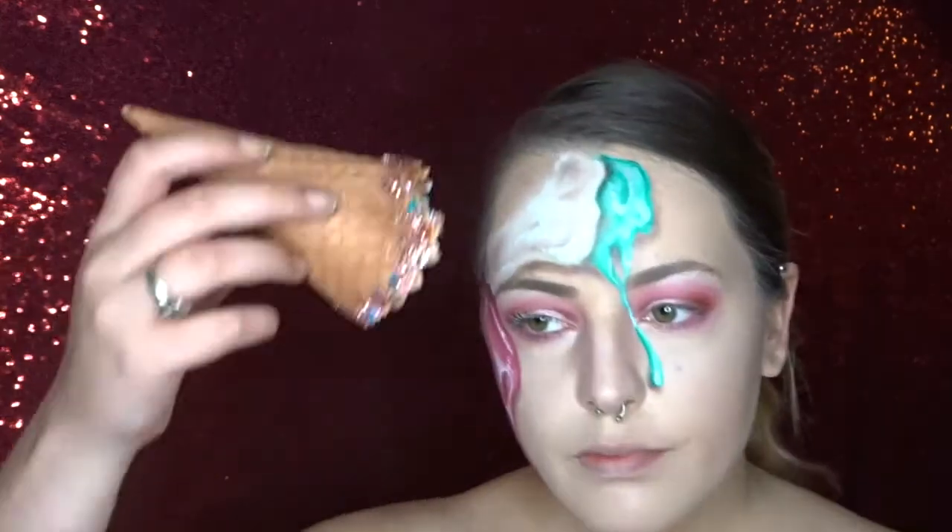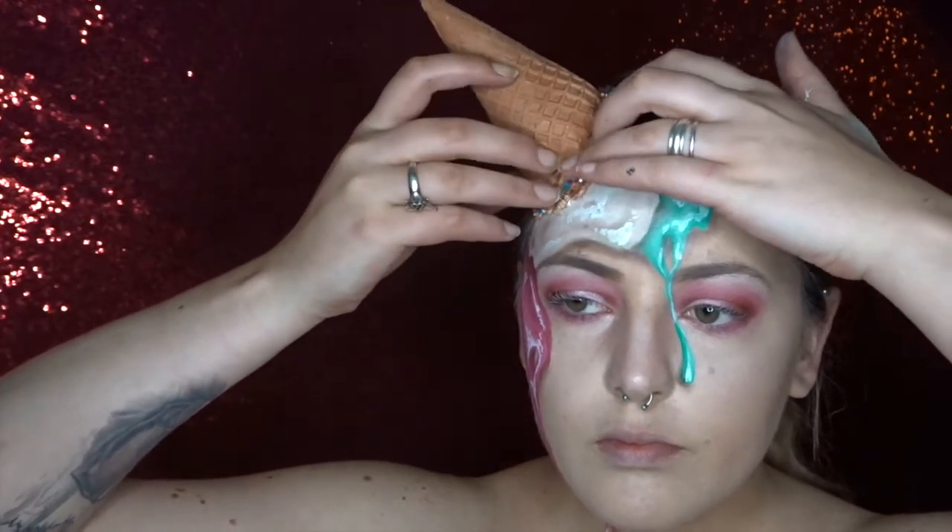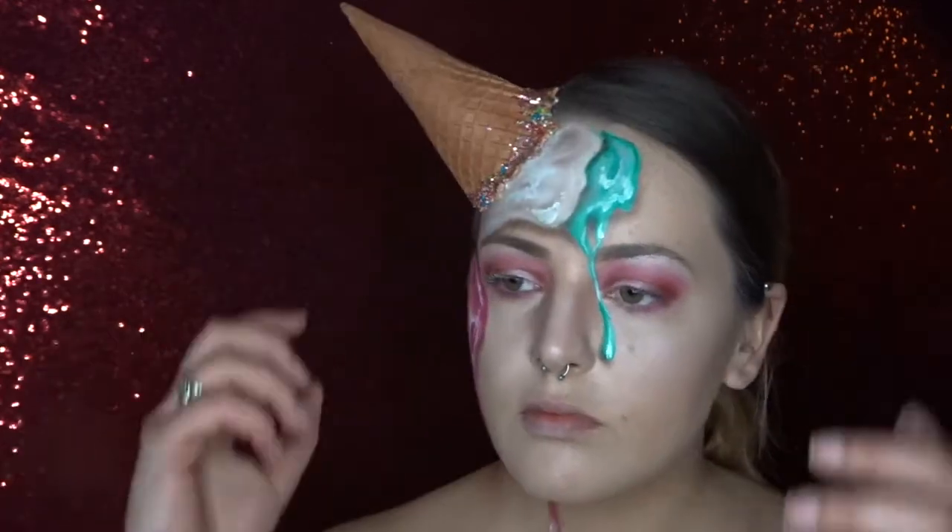So there's the painting of my ice cream all done. Now I'm just adding my ice cream cone and to stick this on I'm using some pros aid cream adhesive.